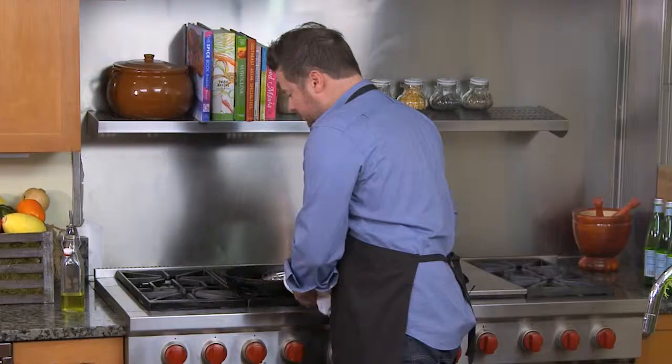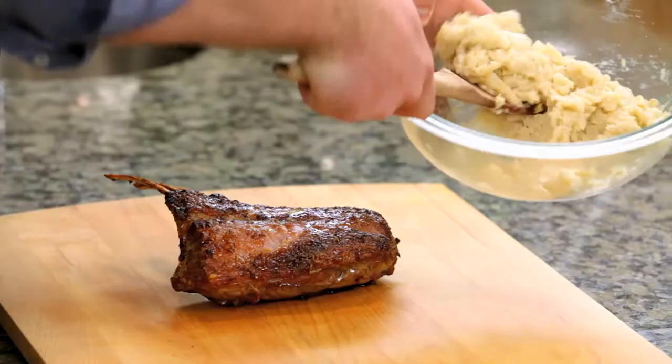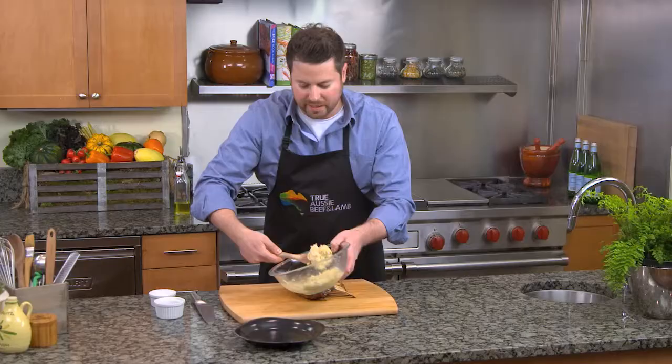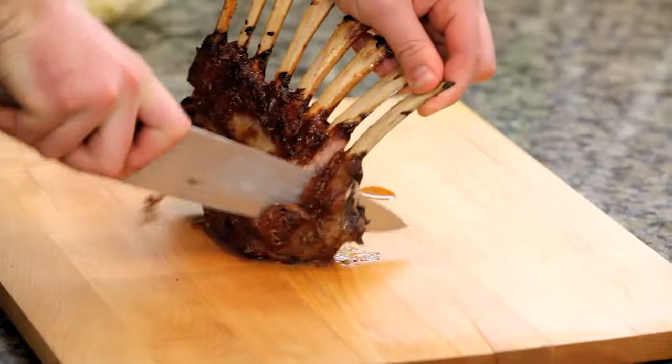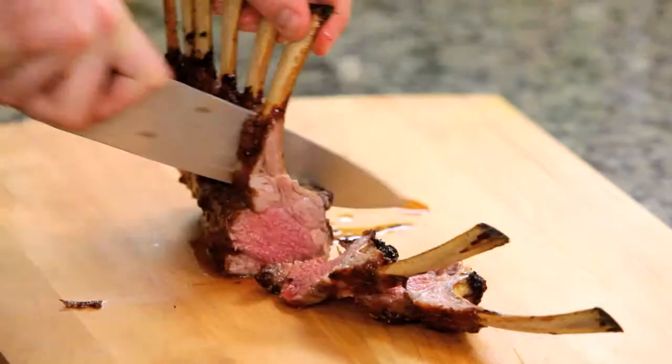I'm going to add a spoonful of our smashed cauliflower, then we'll take a couple chops. A great idea for kids when cooking a French rack of lamb is to cut in between the bone and serve it as a lollipop.